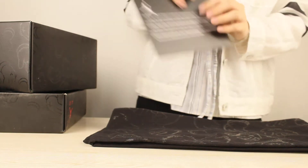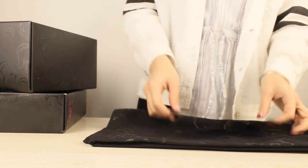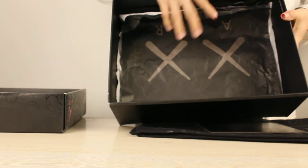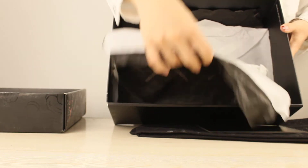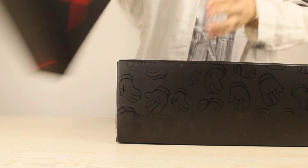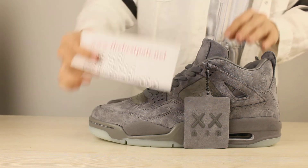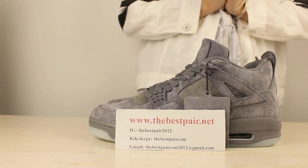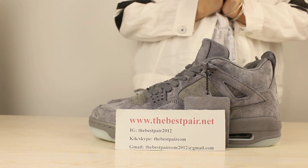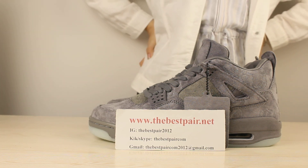And the next part is the card — very cool. And this is the inside of the box — this is my favorite. For me, I like these shoes very much, and if you guys are interested in getting these shoes for yourself, you can check more details on my website. My website is www.thebestpair.net. Bye guys, hope to see you in the next video.